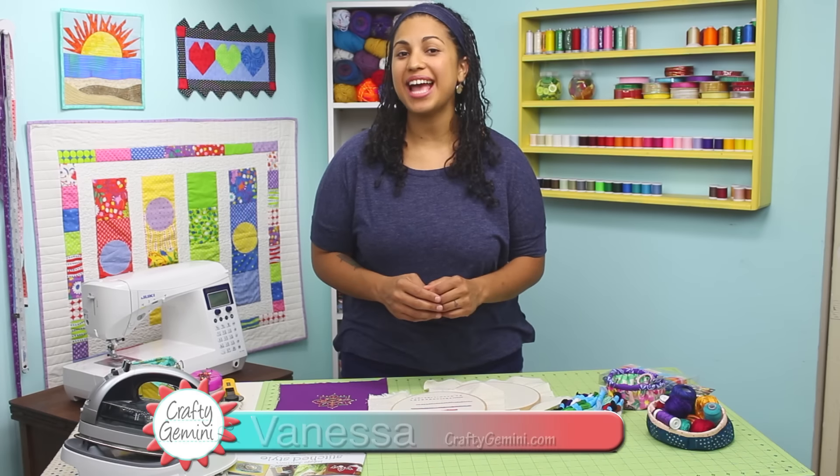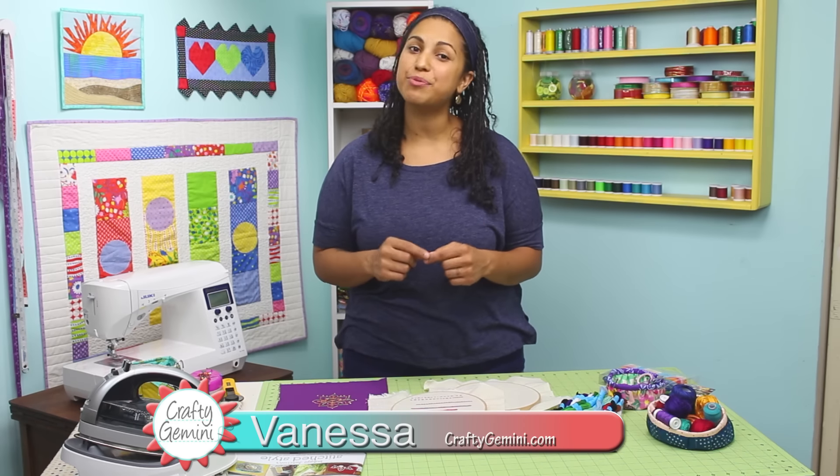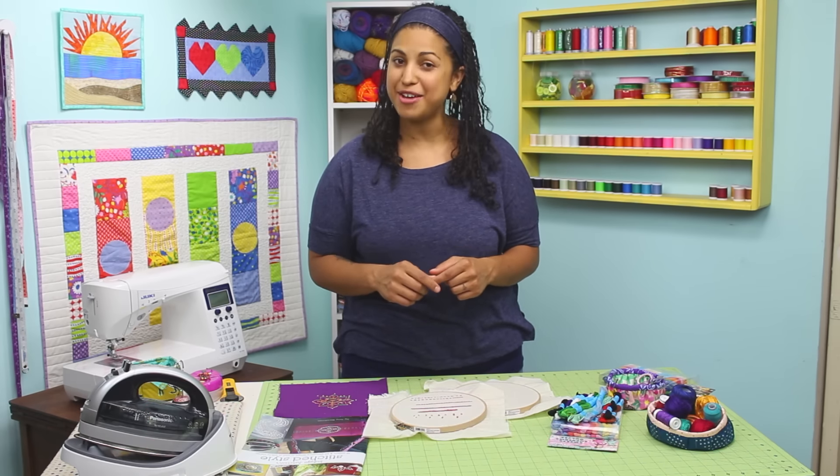Hey, it's Vanessa the Crafty Gemini. I post weekly videos right here on my YouTube channel, and in this hand embroidery video I'm teaching you how to make a French knot.